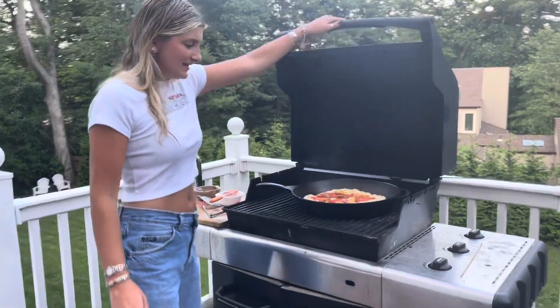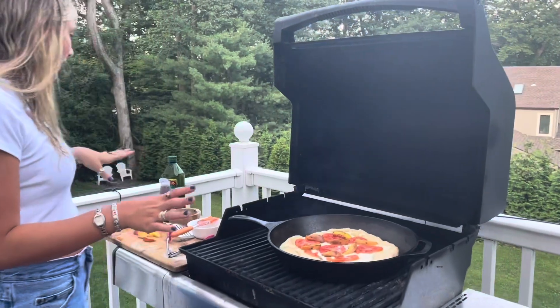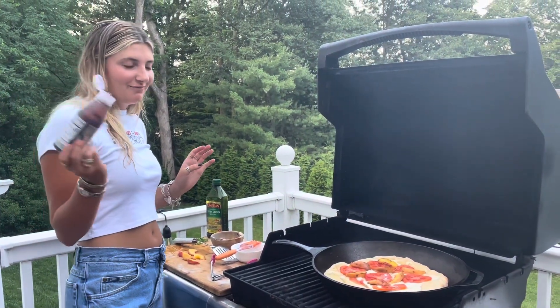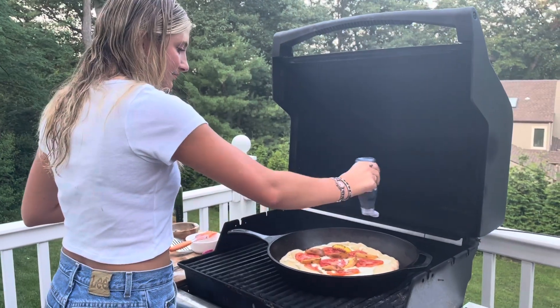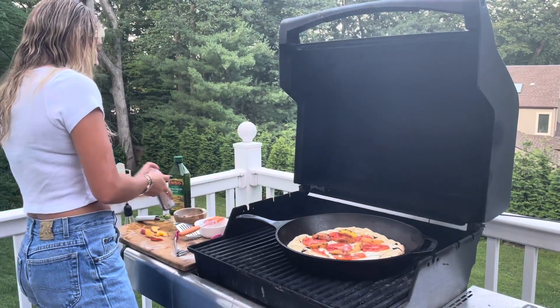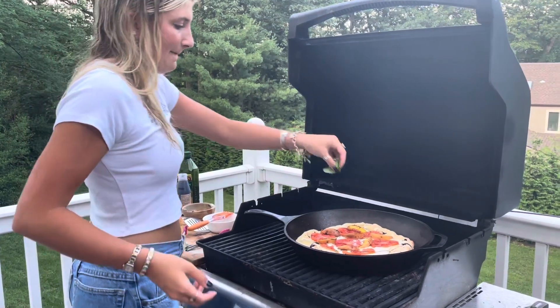Our flatbread is looking good. Before we serve, I'm just going to top it off with a little drizzle of balsamic and then some basil.